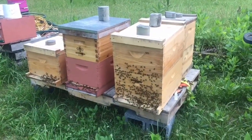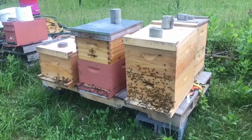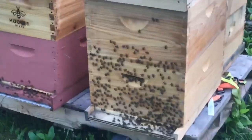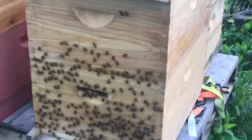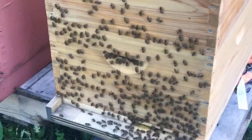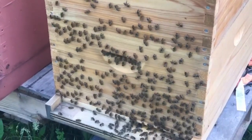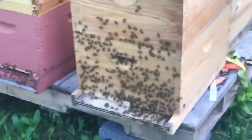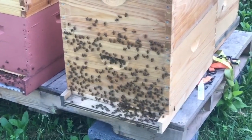I got out here to show you something. These are my nukes or my splits — three of them are already in double deeps. But this one on the end on my right, watch — the bees are all washboarding. They don't quite know why they do that; I think they're line dancing, that's what it looks like. First washboarding of the year! If you want to comment on what you think and why they do washboarding, let me know.